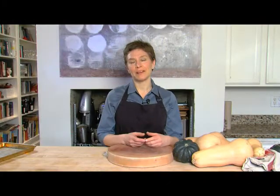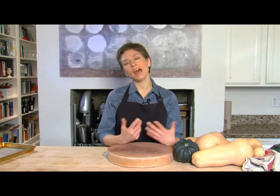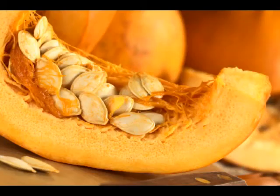What intimidates people about squash — and for good reason — is cutting it open. They are hard, but I'm going to show you how to do it safely. The squash should be washed and thoroughly dried, and always cut on a dry cutting board to make sure it doesn't slip and slide.